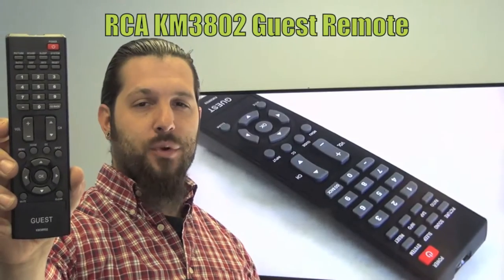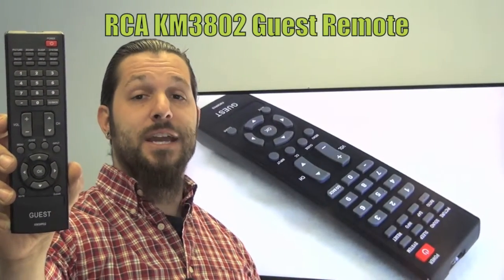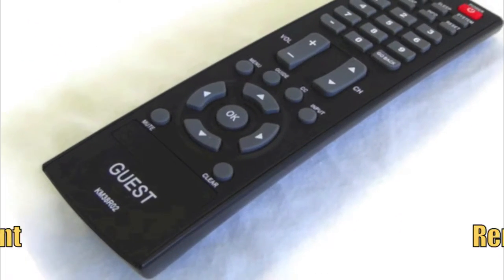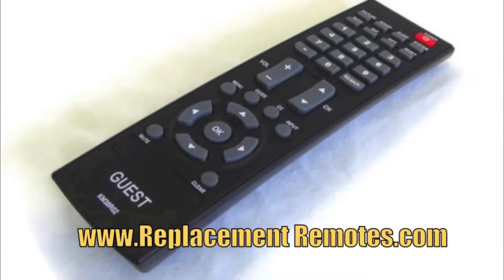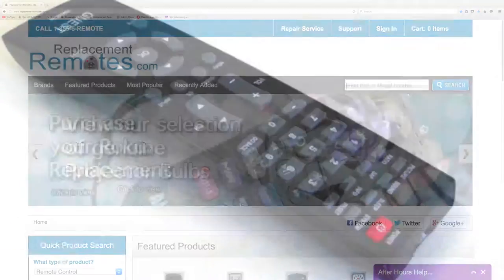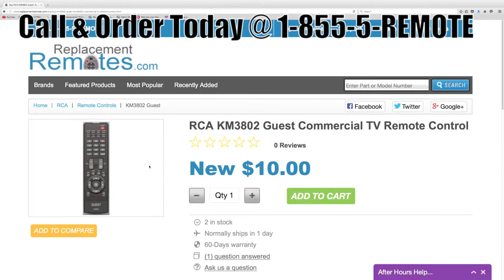We offer a 60 day warranty and a no questions asked guaranteed return policy right here from ReplacingRemotes.com. If you have a question or would like to purchase this remote over the phone, give us a call toll free at 1-855-736-683 and our friendly staff will be glad to help you.